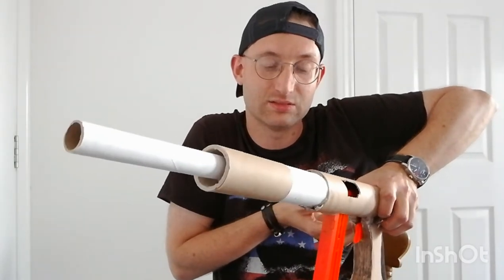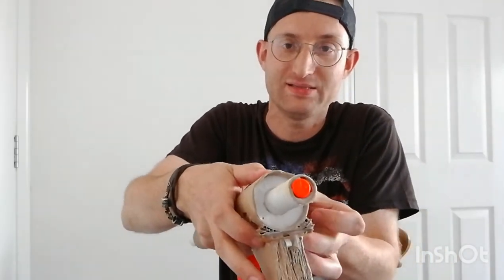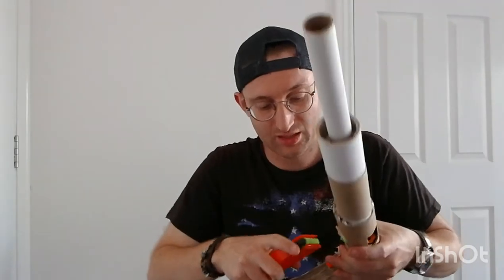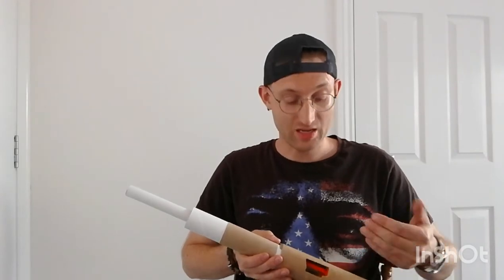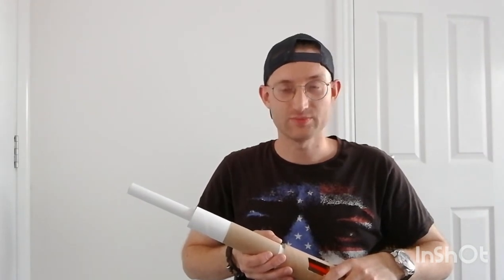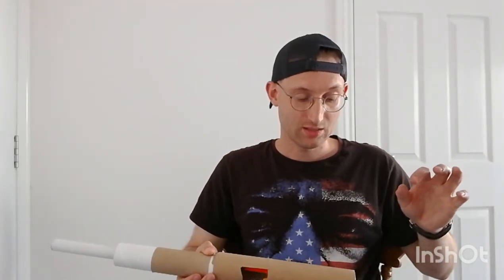No darts came out, as you can see — that's for several reasons. The Elite Alpha Trooper I used was total garbage, to be honest. It wasn't firing well; it had been sat in a garage for ages. It was working, but the O-rings were all dried out. I didn't replace them or re-lube — which was a mistake — so all the seals on the plunger, pusher, everything are basically awful.